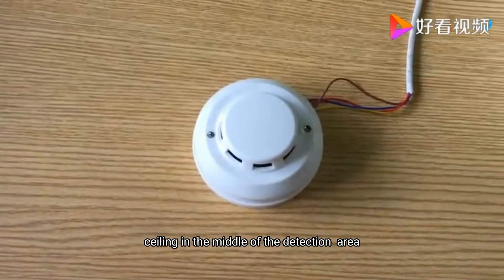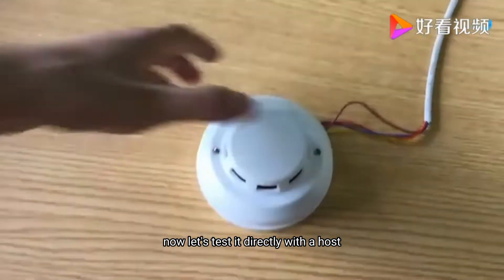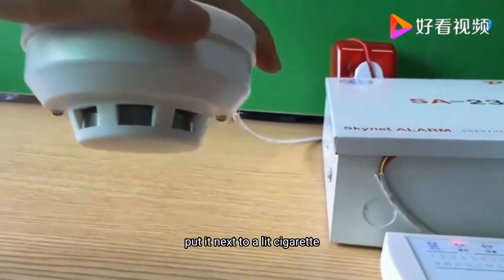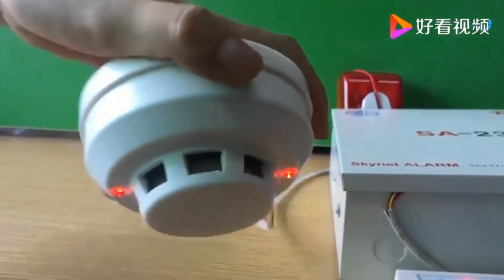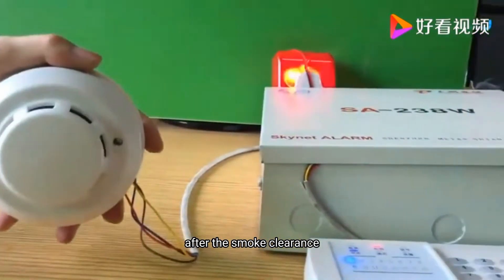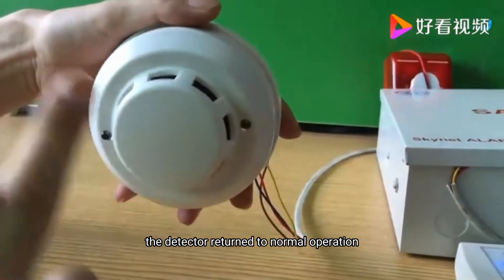Smoke detectors are usually mounted on the ceiling in the middle of the detection area. Now, let's test it directly with the host. The detector light is on and the alarm sounds. After the smoke cleared, the detector returned to normal operation.